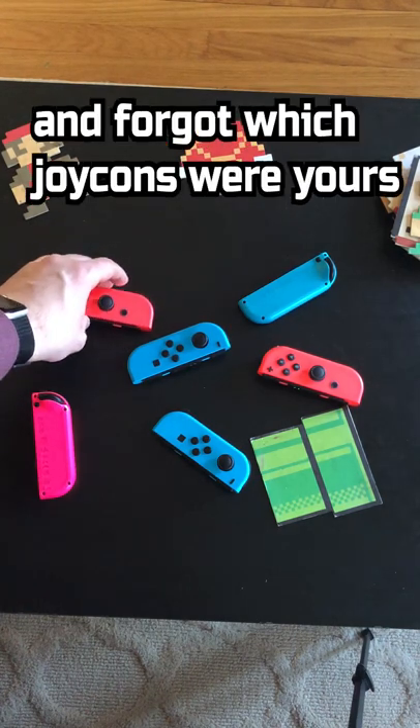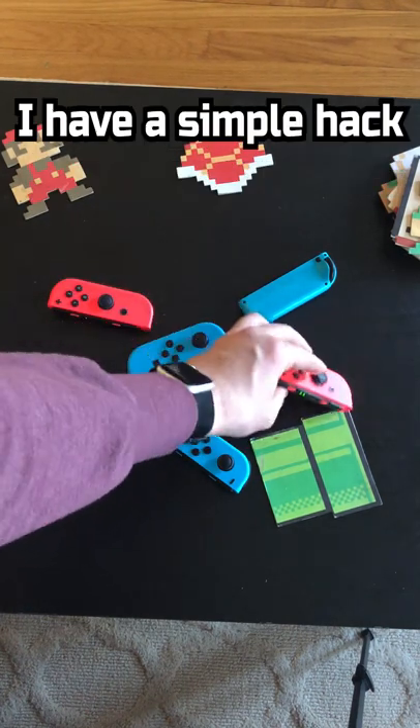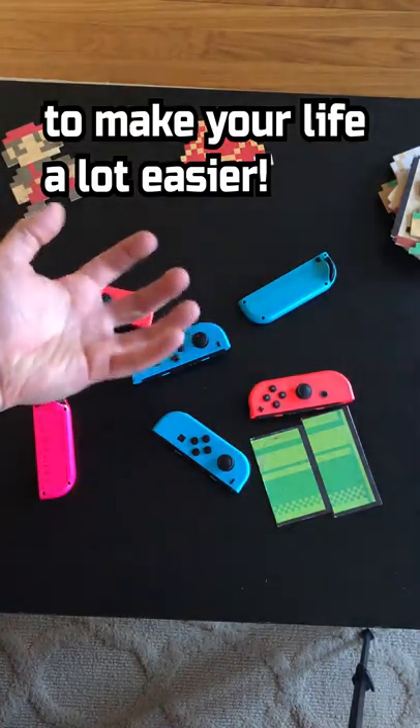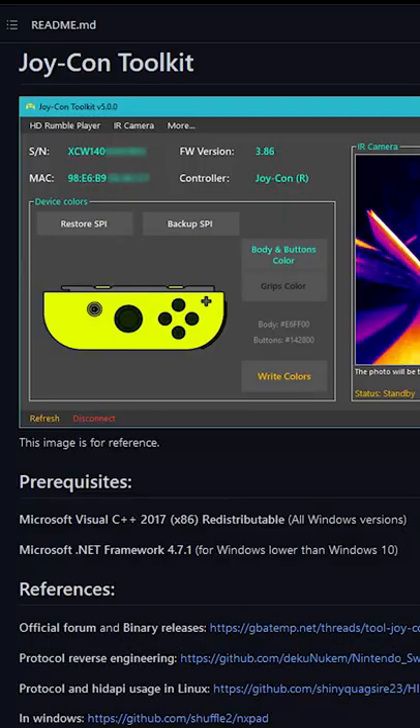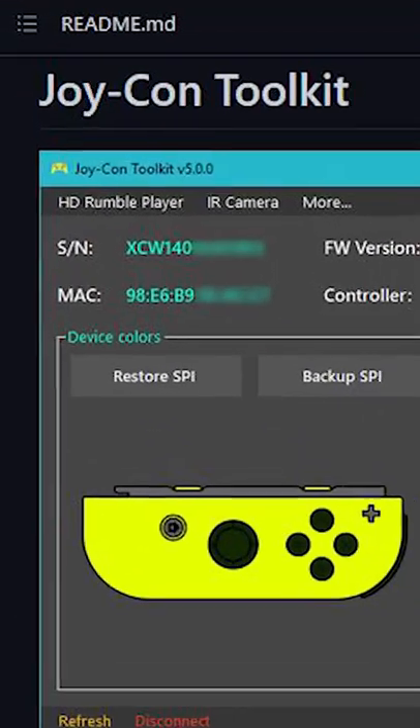If you've ever been to a big party and forgot which Joy-Cons were yours, I have a simple hack to make your life a lot easier. First, connect your Joy-Cons to your PC or Mac using Bluetooth, and then download a program called Joy-Con Toolkit.